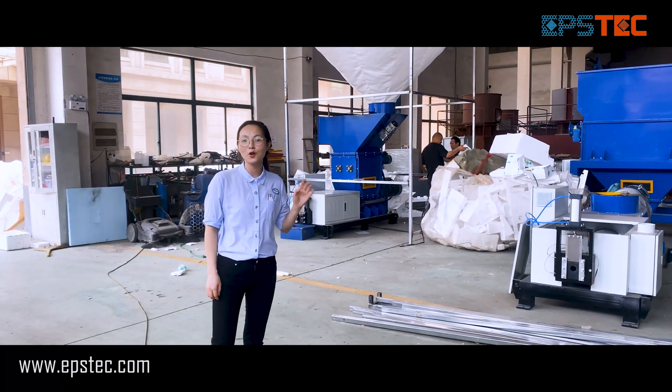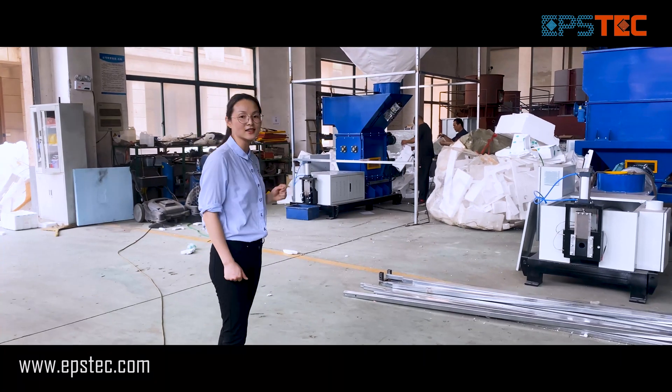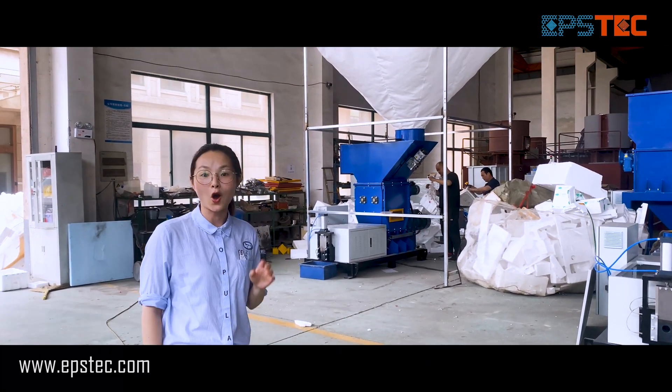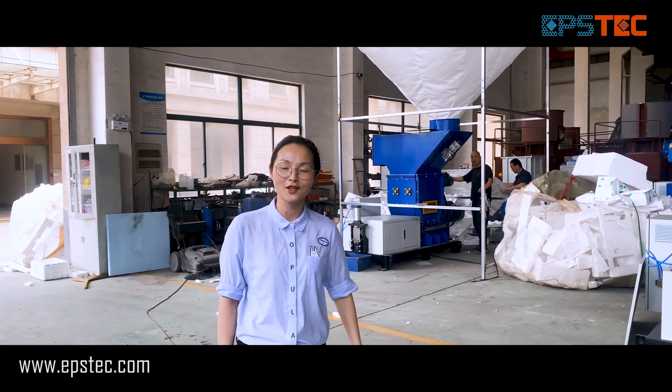Hi everyone, I'm Fiona. In this video, I will show you the complete process of the EPS hot melting machine test with waste expanded polystyrene before we export.